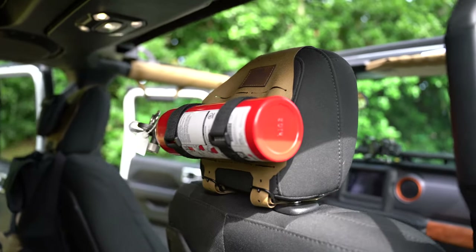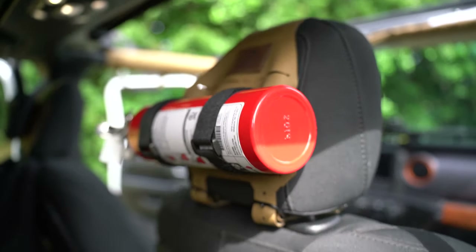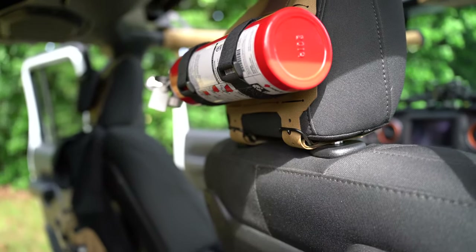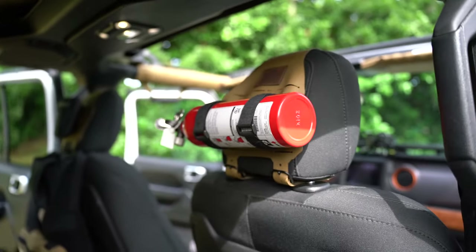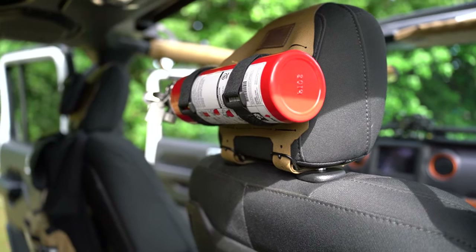Next up we have these headrest covers — you can see they have cool little leather patches displaying the Invictus branding. These have buckles; the original version had cinches and the buckles are way better, so props to Dave for always improving his products. Everything we have from them is in Coyote, but you can get it in multicam and a bunch of different colors and patterns.